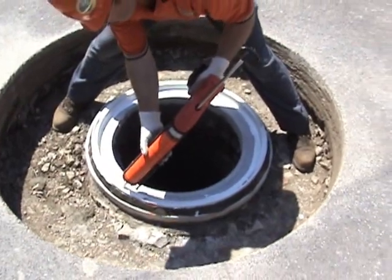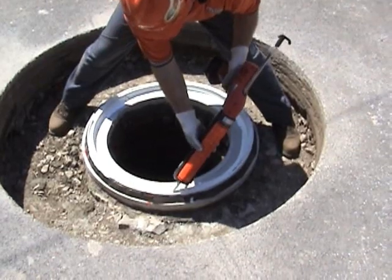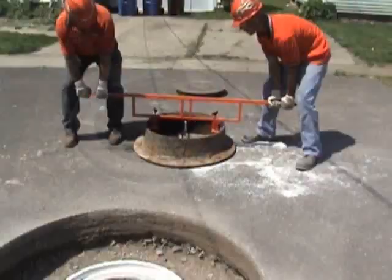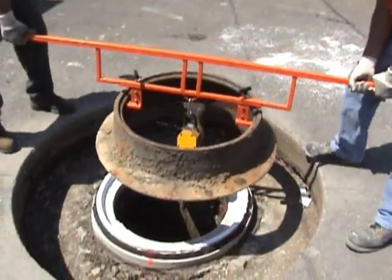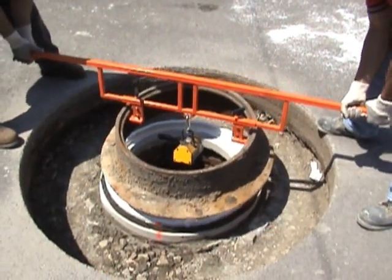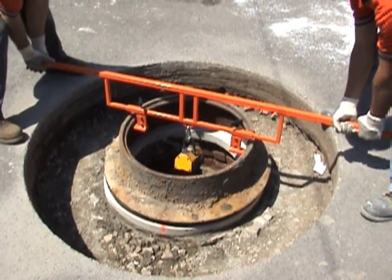We want to apply a bead of sealant. We're going to glue the manhole frame directly to the liner — this is going to be our final seal. We're going to be replacing the existing frame. You can see we're placing it gently down on that liner and seating it in that sealant.